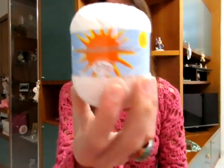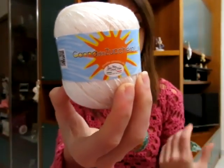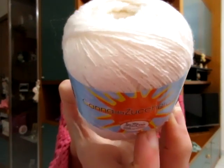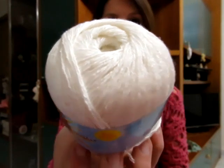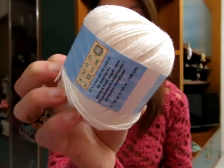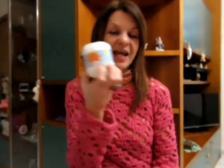Il Canna da Zucchero Lux: ogni gomitolo è da 50 grammi, misura 145 metri, ed è formato da 97% viscosa da canna da zucchero e 3% poliestere, perché ha al suo interno il lamé. Spero si veda dalla telecamera: luccica un po', si vede meglio negli altri colori. Il bianco mi piace, lo sto lavorando.